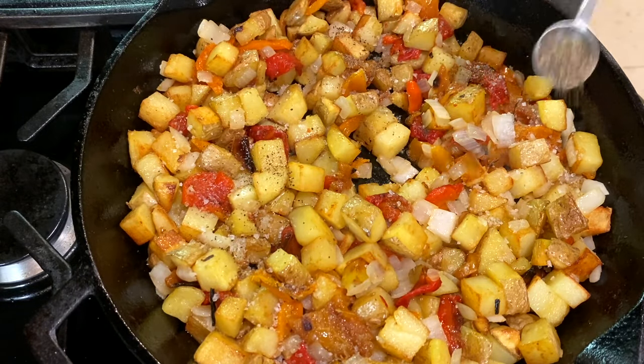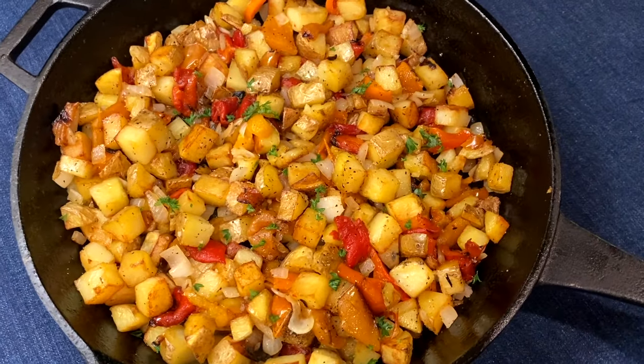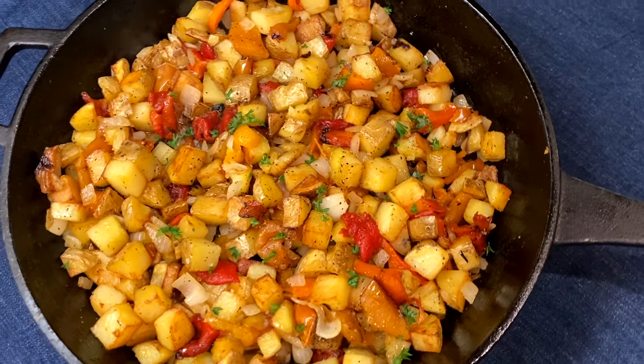Season with salt and pepper and serve. These skillet fried potatoes are a delicious breakfast or brunch dish. If you're looking for another special breakfast treat, try my kids' favorite — a berry cheesecake salad. It tastes incredible, looks amazing, and comes together in just five minutes. Thank you so much for watching and I'll see you in the next video.